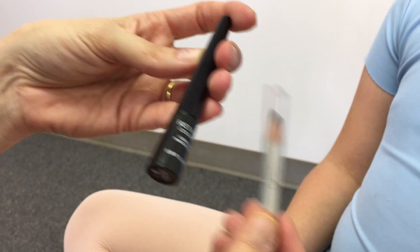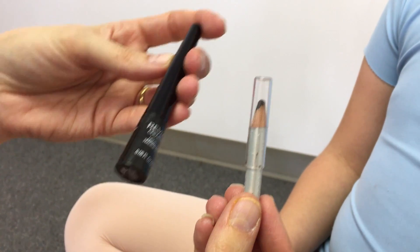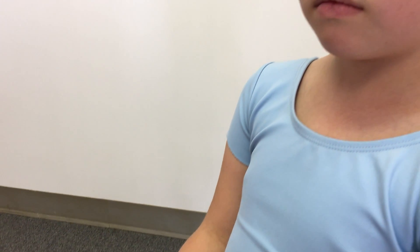Eyeliner is the scariest part for most of our moms. Use a thin eyeliner pencil, liquid eyeliner, gel, or felt tip eyeliner. Whatever you are most comfortable using is probably your best option.